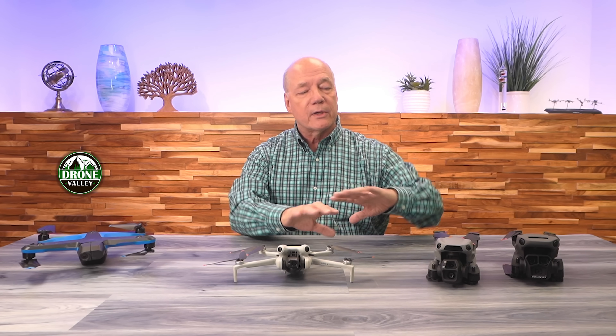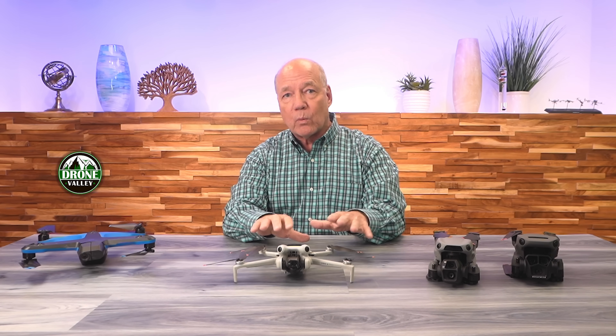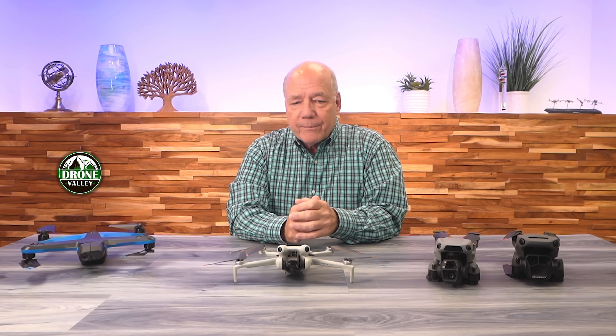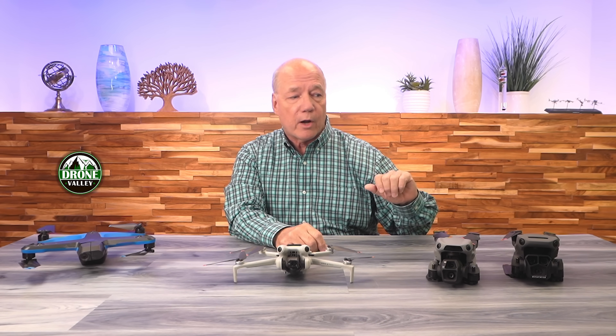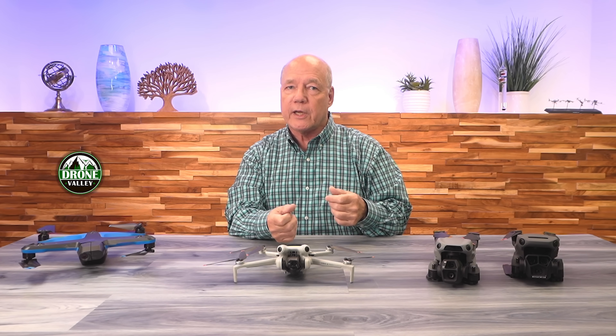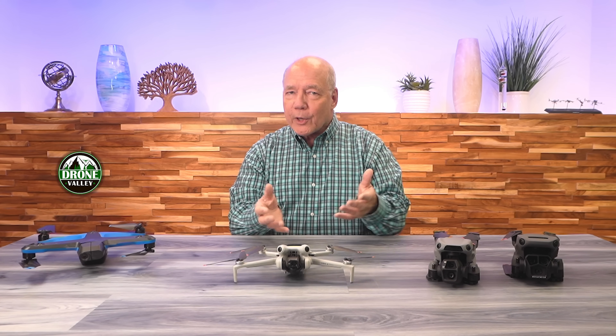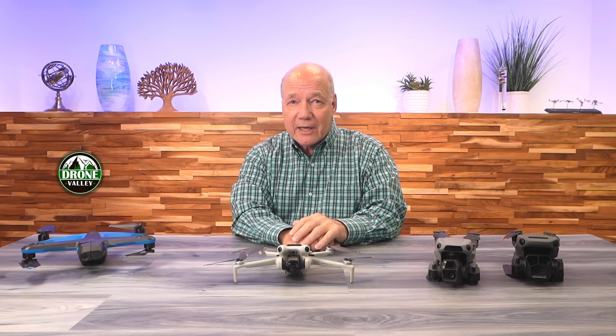Over the years, all the drone manufacturers got a little bit smarter and introduced a forward-looking sensor, a backward-facing sensor, maybe a lateral sensor, certainly one up and one down, and it got a lot better. Now the three drones I have in front of me — the Mini 4 Pro, the Air 3S, and the Mavic 3 Pro — all have 360-degree obstacle sensing, which means there's essentially a digital bubble around these drones. So when you're flying them through the air, it's going to sense something on the side, something in front, above. I don't want to call them crash proof, but it really does make them incredibly safe up in the air.